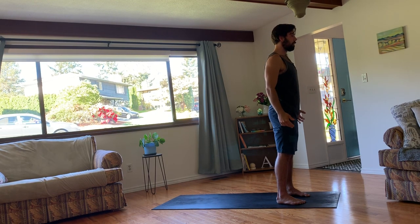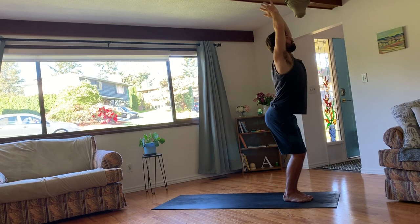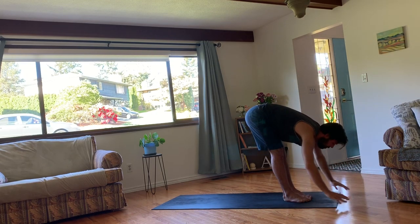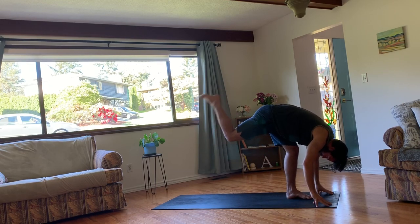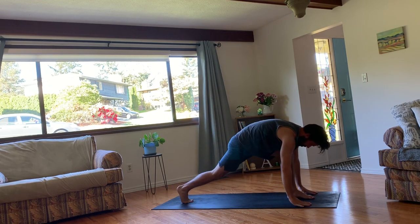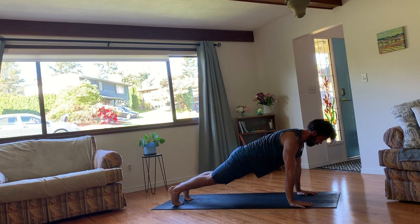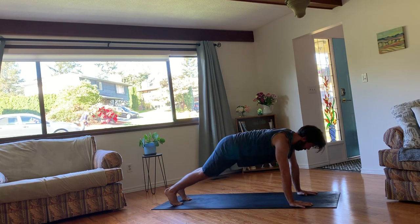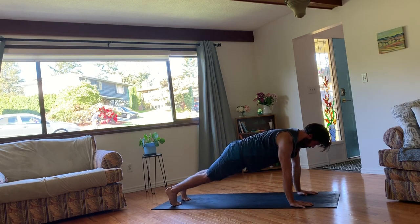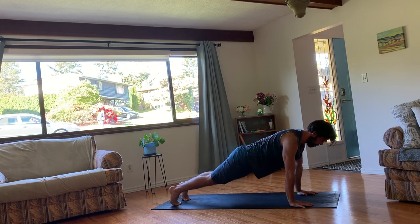Inhale, raise your arms back up towards the sky. And exhale, fold over your legs. This time, plant your hands and step back so that you're in a plank position. Right away, waking up that core. Engaging the lower abdominals and drawing the belly in. If you'd like to bring your knees down to the mat, that's always an option. And then take some time here to just feel what's going on in your body. Maybe move side to side, get those wrists nice and warmed up.